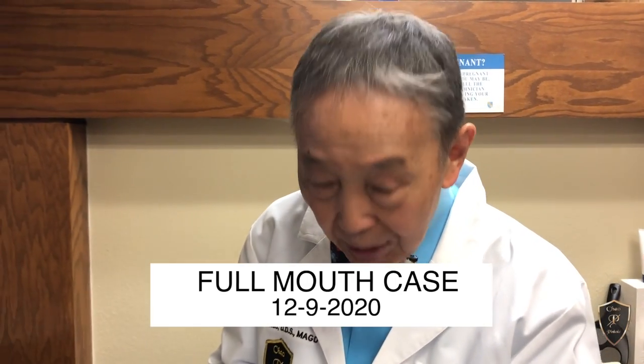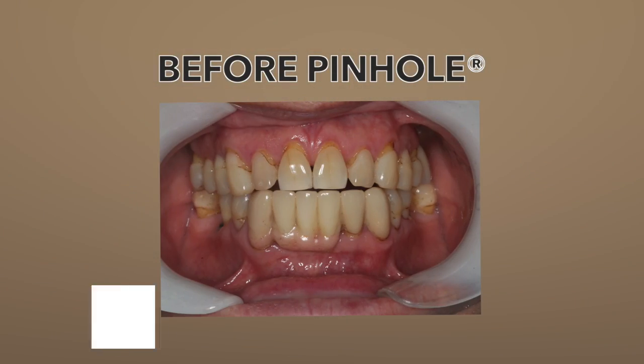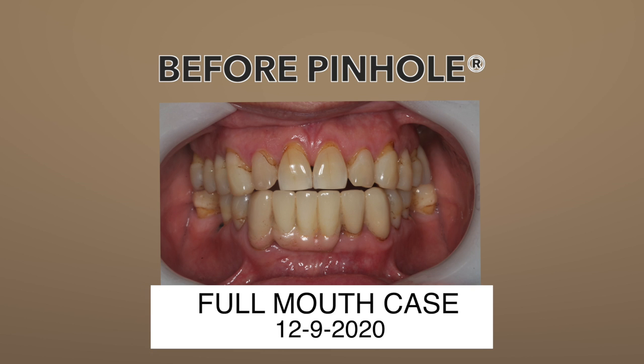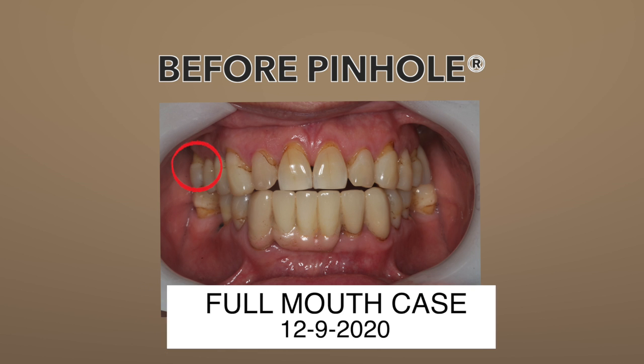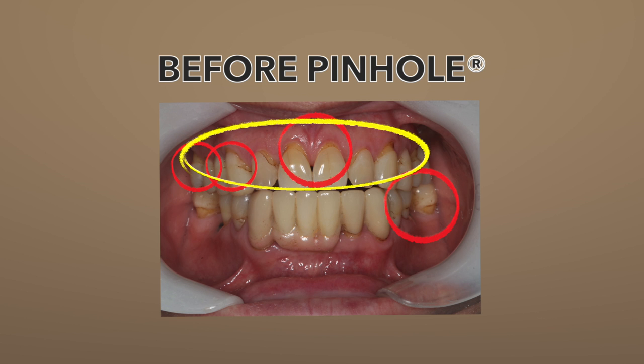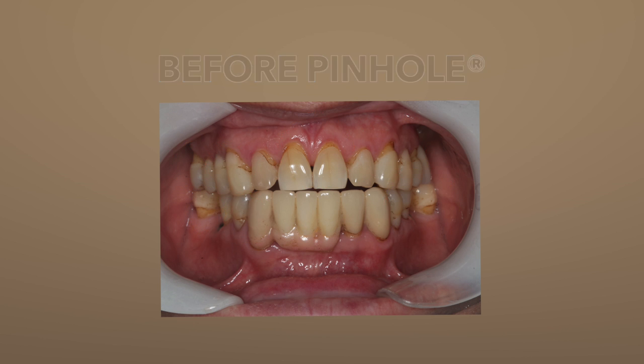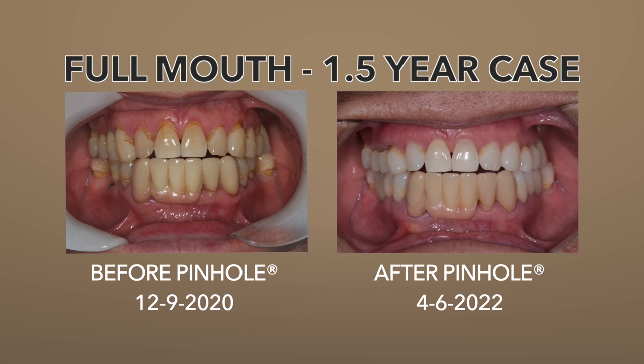This is a full-mouth case I did back on December 9, 2020. A year and a half later, we have this situation. We can see recession here, here, and here. We took out all these fillings, and recession here, here, here, here, and here — all in one session we did pinhole. And this is a year and a half later — this is what we have.